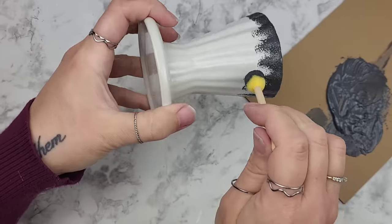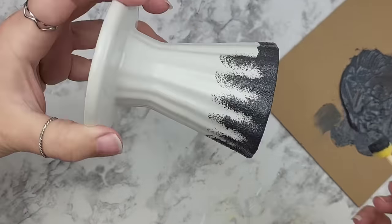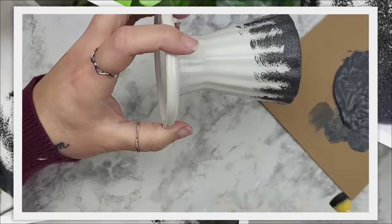Once this is dry, if you want to go over it with a clear gloss just so everything looks extremely blended, you can go right ahead. But I didn't on this one so you could see that it looks just fine just like this.